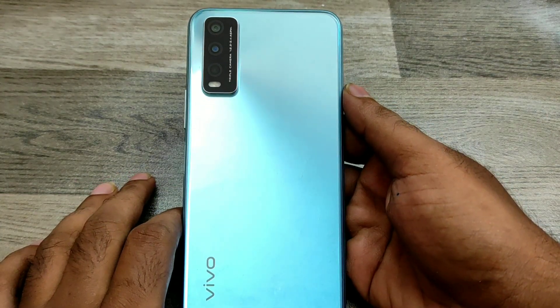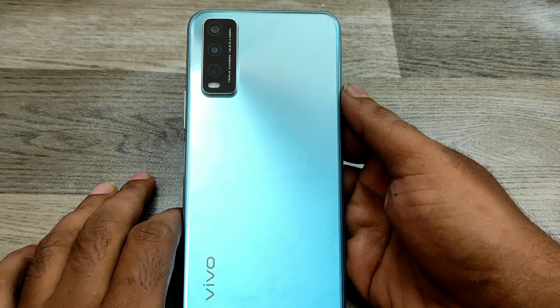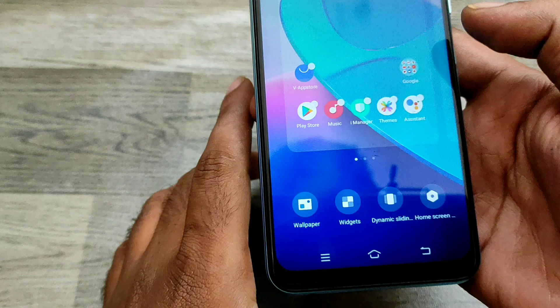Hey guys, welcome to Phone Mechanic channel. In this video we have learned about how to screenshot in Vivo Y20 phone. We have one Vivo Y20 phone. Before going to the video, please subscribe to our channel and let's go.